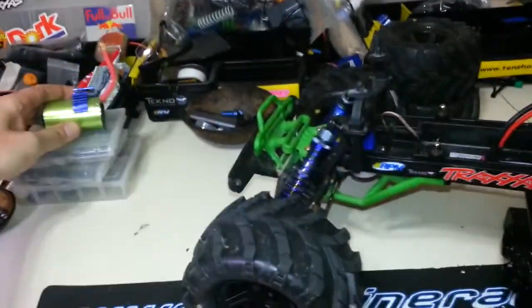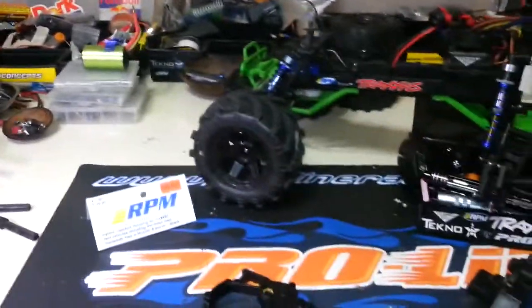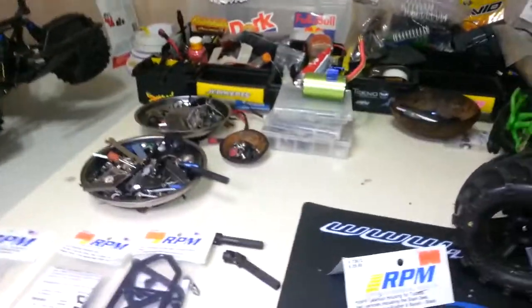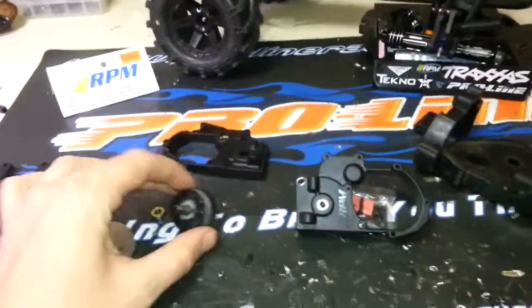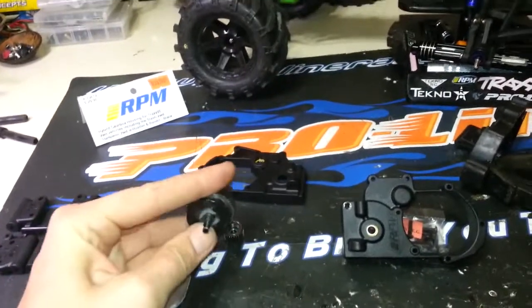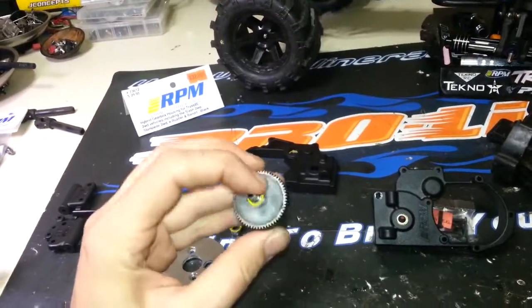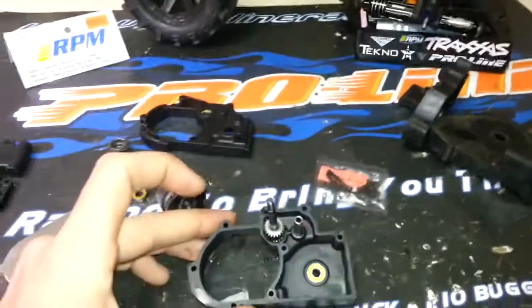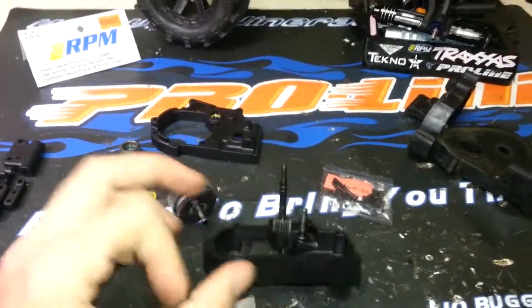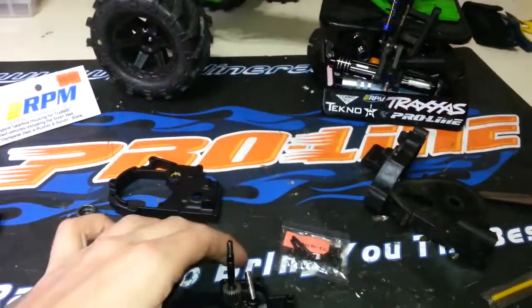Eventually the plastic warps and stretches and you get poor mesh, especially with a long-can motor. I put a 550-can style motor in there and that's just too heavy for these trucks. Anyway, I went ahead and sealed my diff — it looks wet but that's actually an epoxy. When you're in here, it's a good idea to clean up all your bearings and transfer everything over from the old case.